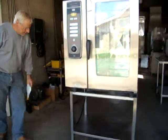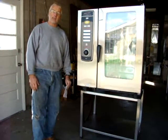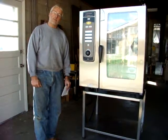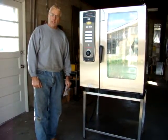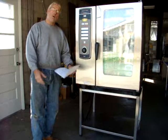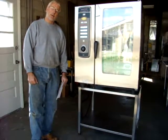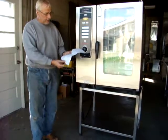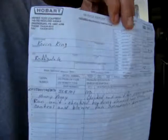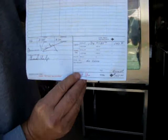Very nice Henny Penny SCE 101 10-pan combi oven. Again, it's a 2006 unit so it's only six years old. The original store that bought it took very good care of it and had the Hobart dealer service the unit periodically, so it's in great shape. We also have the Hobart dealer serviceman come to our shop about once a month to service machines, and we had him check out our combi oven here and he gave us a good okay — confirmed that it's a good machine in good operating condition.